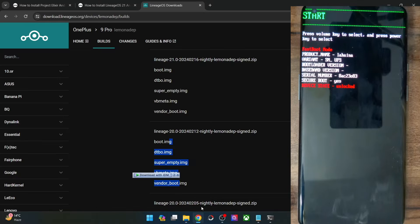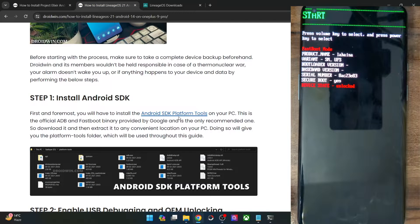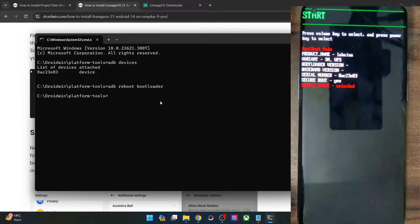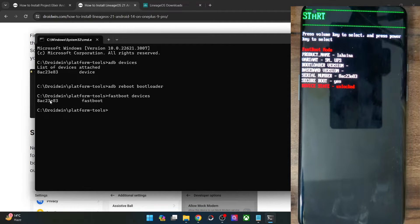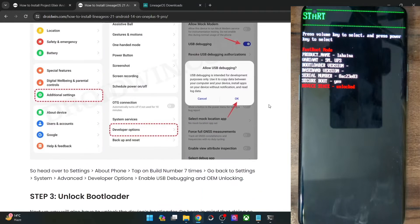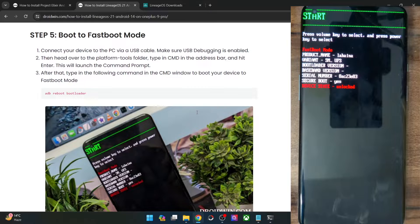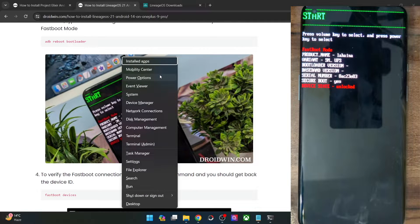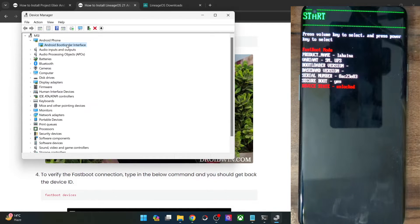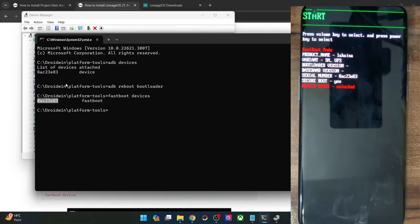Now we can start with the flashing process. But before that, verify that the fastboot connection has been established — type in fastboot devices and make sure you are getting a serial ID. If you are not getting any ID, you will have to install fastboot drivers. I made a separate guide and video on that — refer to those and install the drivers. Once installed, use Windows+X and choose Device Manager, then expand the Android Phone section and make sure your phone is shown as Android Bootload Interface. This confirms the PC can read the phone in fastboot mode.